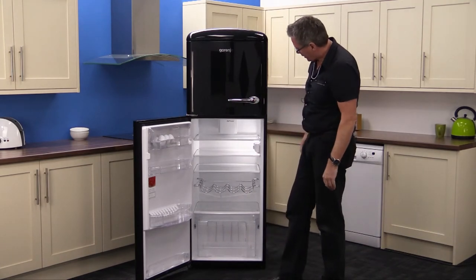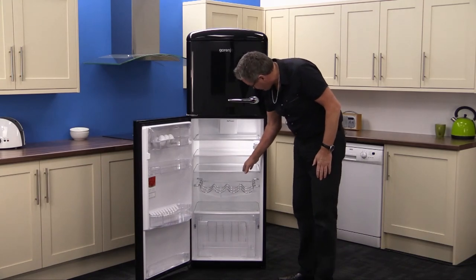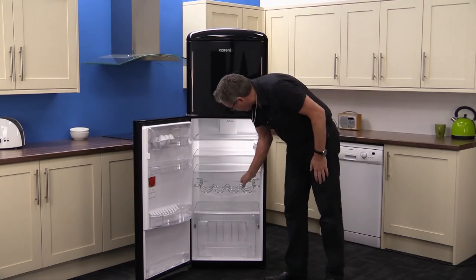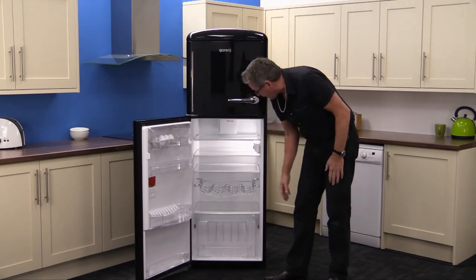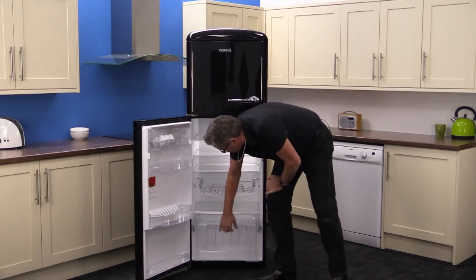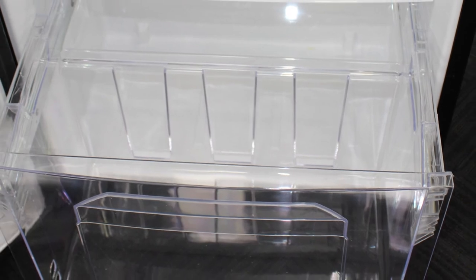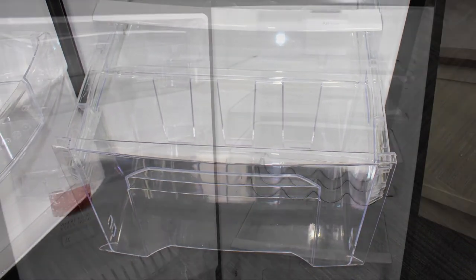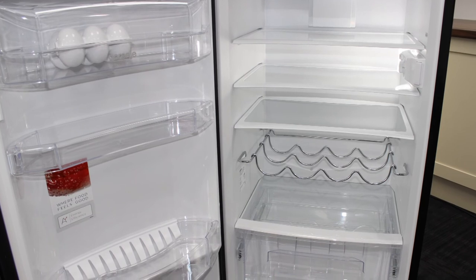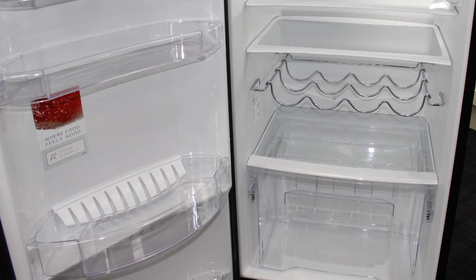Moving into the main cabinet, you've got three glass shelves on the top — all very well lit. There's a wine and bottle rack, and the fourth shelf acts as a lid for the fruit and veg crisper. It's very deep and you can get loads in there. The fridge itself is fan assisted, so it's nice and efficient. It's just a great, well organised fridge freezer.